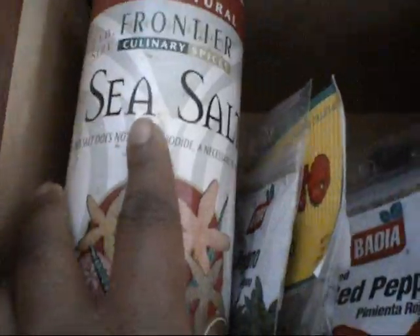Up here I have sea salt — this is rock salt. I use my mortar and pestle and crack it up. I got four of these from Ikea for like $2. And here I have the mortar and pestle — this one's for my kitchen only.